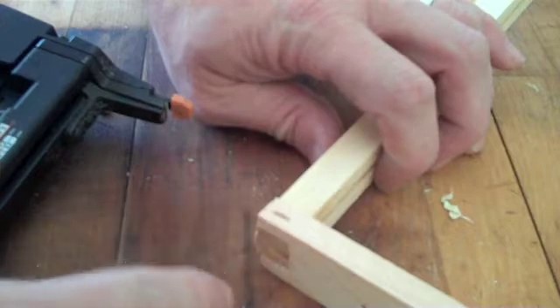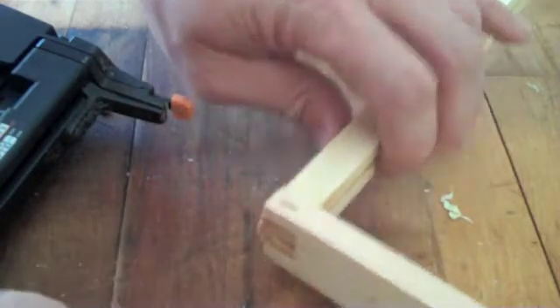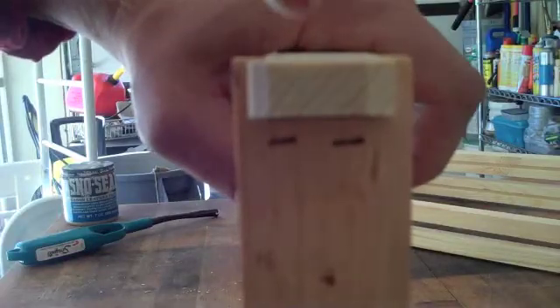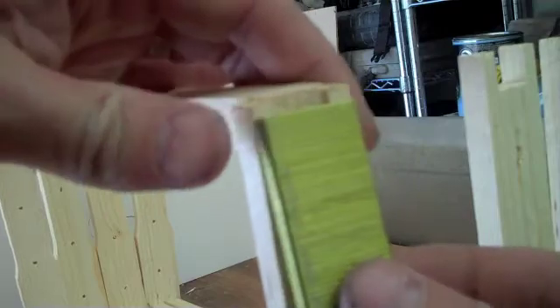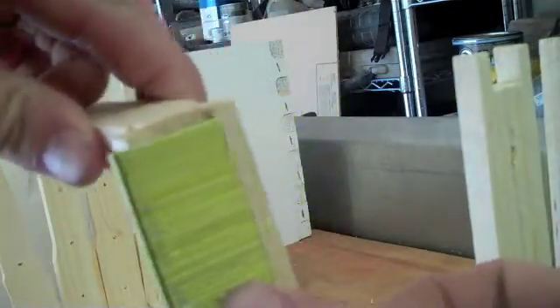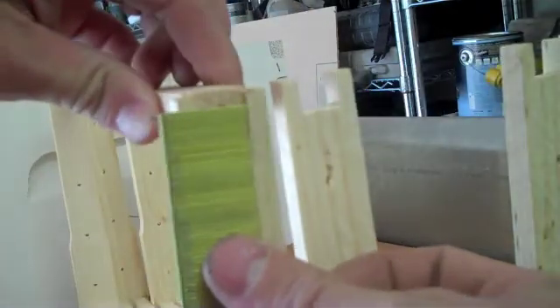Especially a year down the road, when the bees work these and you pry them out, you want those staples in there. I'm just showing you the depth there on the end — it goes from one side all the way to the other.